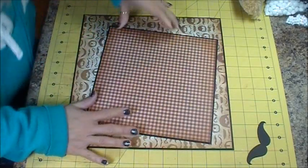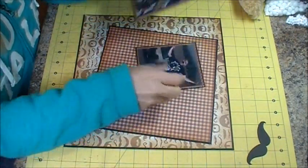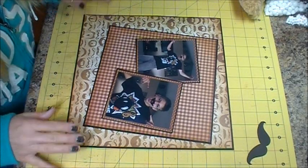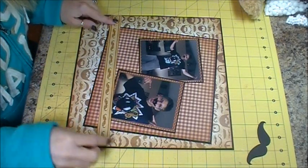Don't make fun of my photography, but here are my pictures of my son — I thought it was hilarious. I'm going to place them like that and then sneak this border in down here.